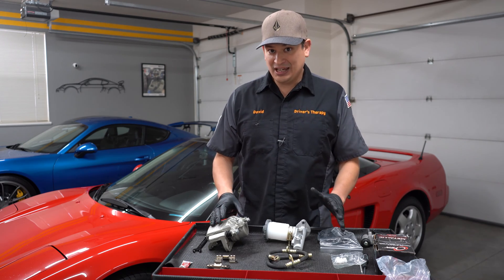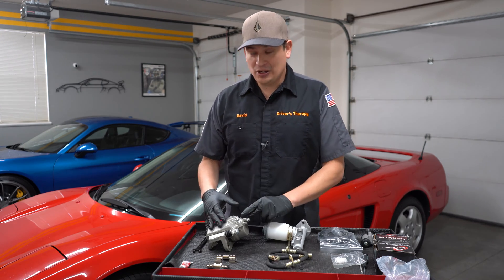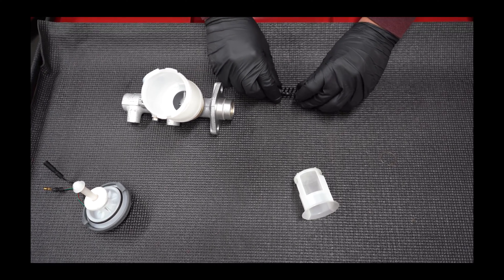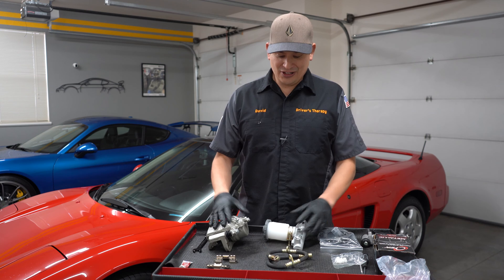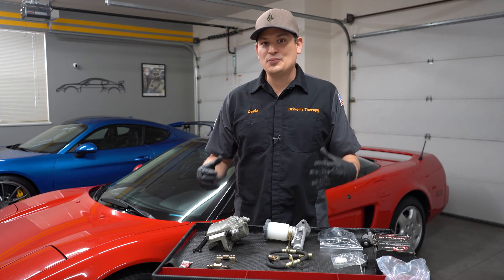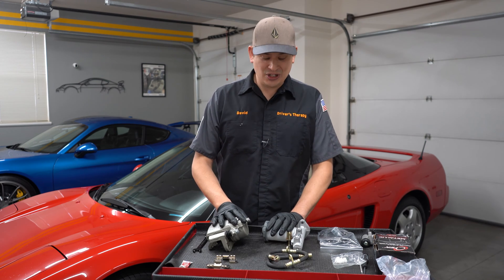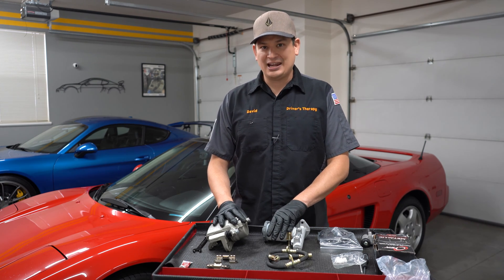We're going to be telling you how they work, how they go bad, and adding that knowledge that I've acquired throughout decades. Essentially, it's just going to help you become a really awesome technician, pass those ASE certifications, or just be an awesome mechanic at home.